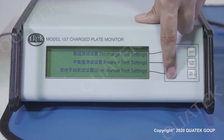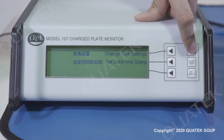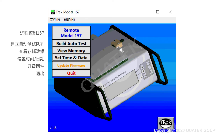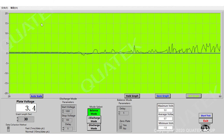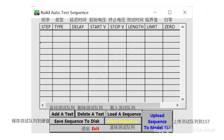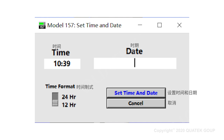We can also set the instrument to record manual data when manual measurement is performed. Lastly, we will introduce the software of TREC157. The software can be run by connecting to a computer using the USB port. Selecting remote control for TREC157 allows us to control the instrument and perform test measurements from the computer. The build auto test feature lets users design their own measurement sequence and upload it into the TREC157 main unit. For viewing test results, users can view all saved measurement results and export them into Excel format by selecting save data. Users can also change the TREC157 time and date as required.